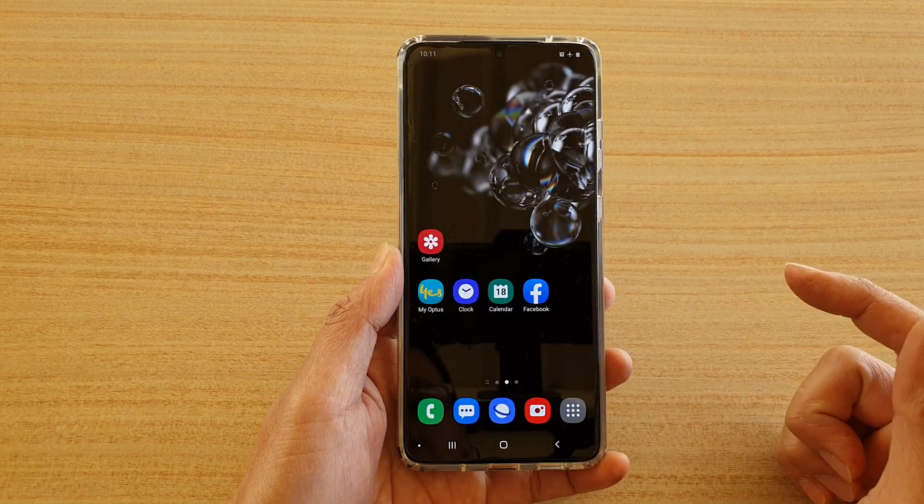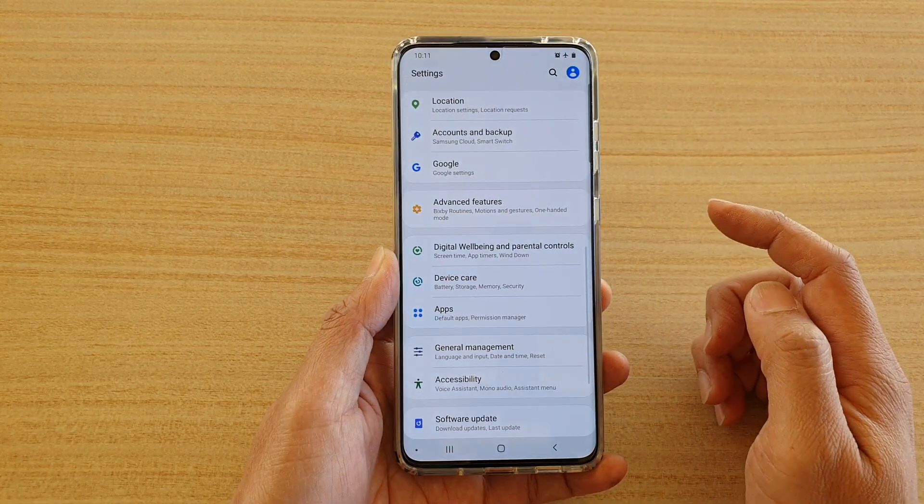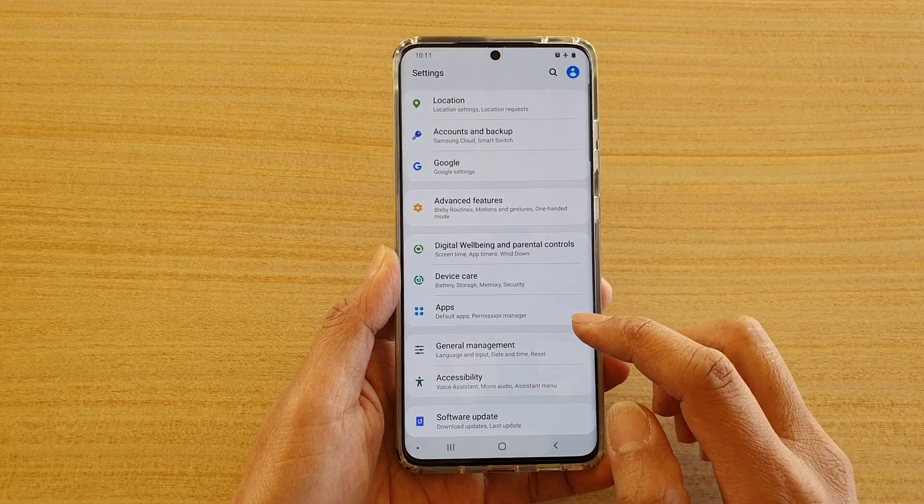First, tap on the home key to go back to your home screen. Then swipe down at the top and tap on the settings icon. Next, tap on device care.